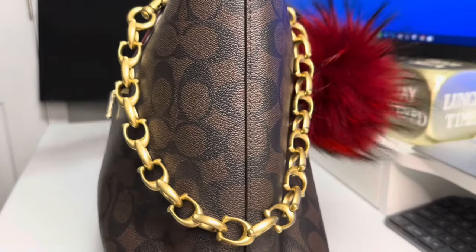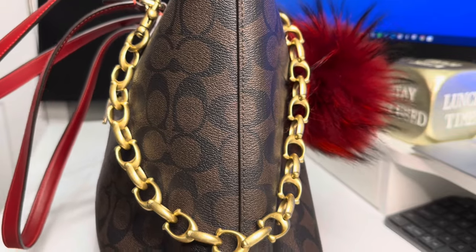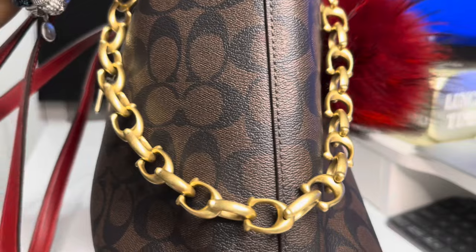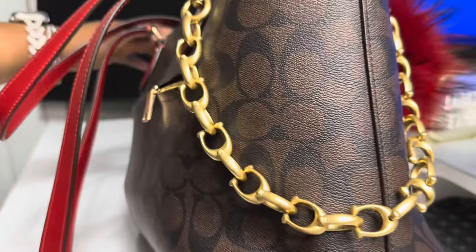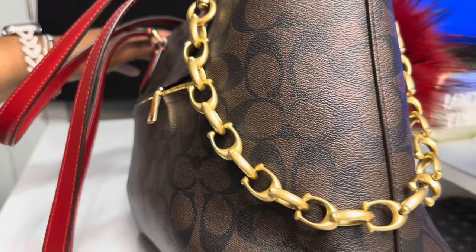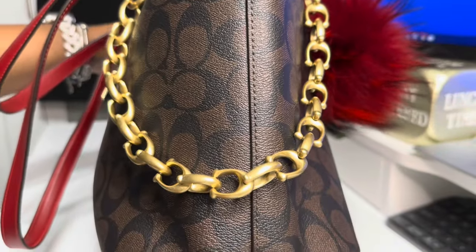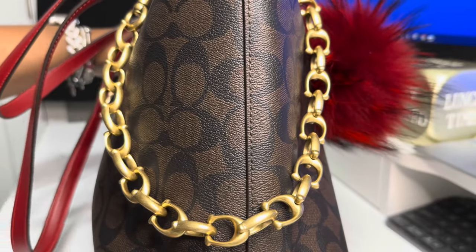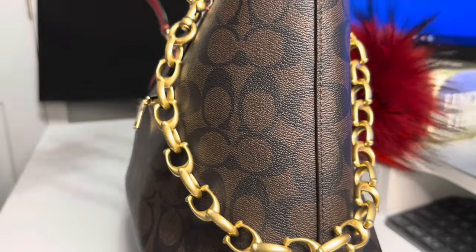First of all, can we just show some love for this chain? If you are like me, you'll see items on Coach that you want and you're like, I'm not paying that price. I kept saying that about this chain — I ain't paying that price. And so in August, I finally got it. And y'all, this thing sets this bag off.